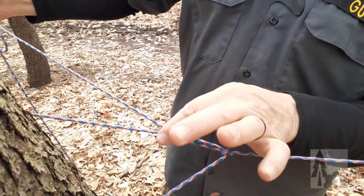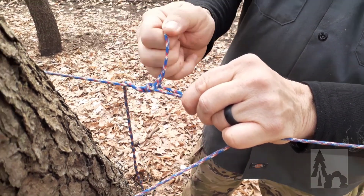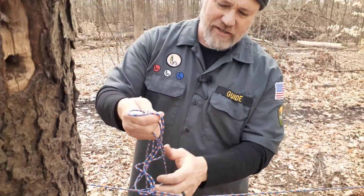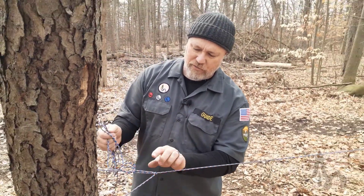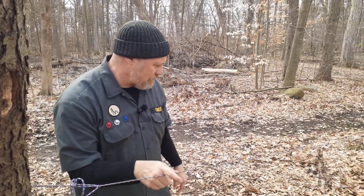To finish off my trucker's hitch, I'm just going to pinch that where it closes, tuck that end through for a half hitch, and pull it tight — leaving a long loop. You can do lots of things: pick this coil up, run a toggle through there so it doesn't come undone. But for today that'd be tight enough. Now I've got a nice taut ridgeline.